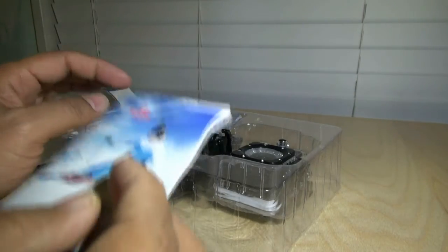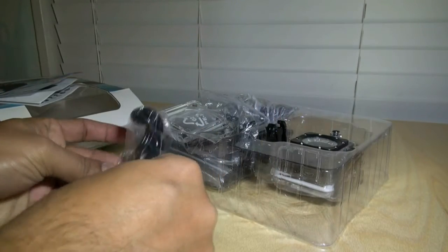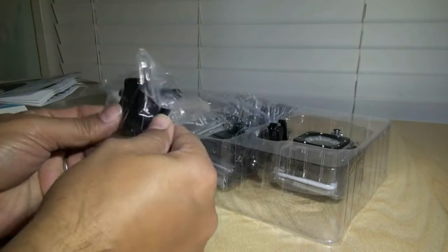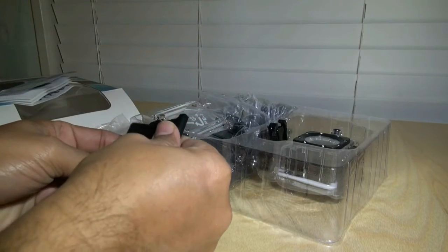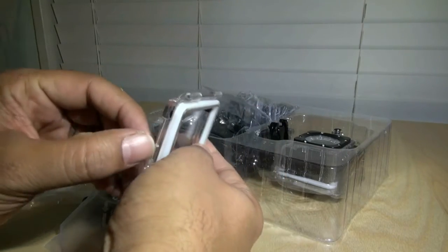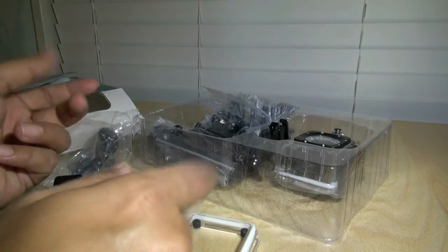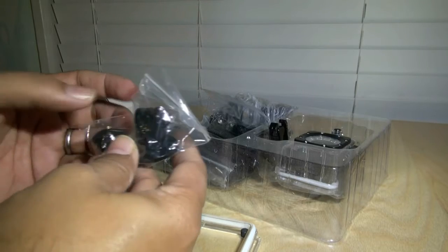My priority is mounts, so let's look at what mounts you get. There's a J-hook mount, something like a broad shoe clip, and this interesting clip mount — I like that. They also have a back door with some kind of opening, and adapters for getting a little bit more articulation.